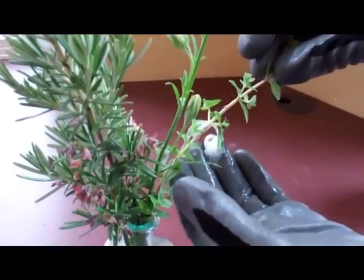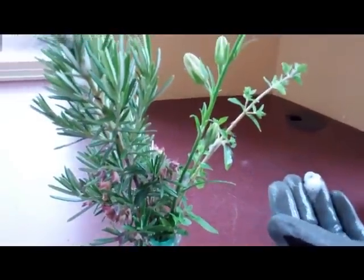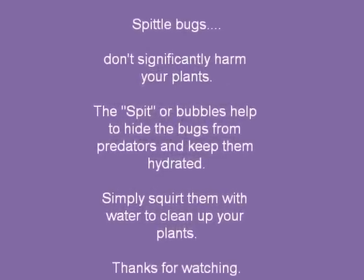And you might see the little bug inside of there, but just a little bit of water will get rid of it. No problem at all. I'll see you next time.